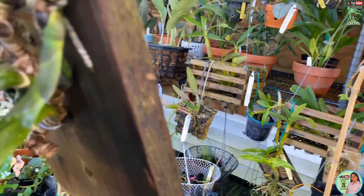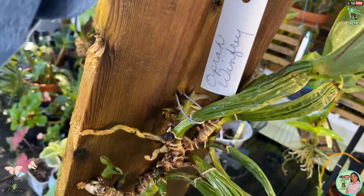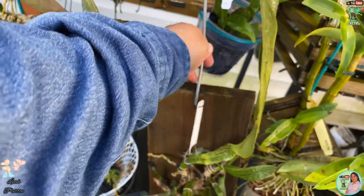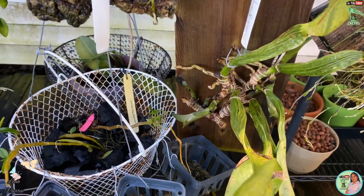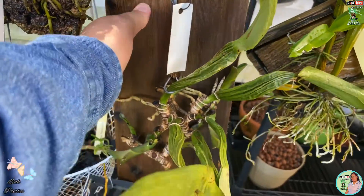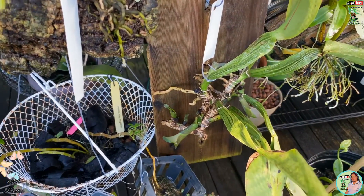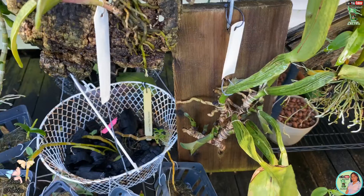There's another little teeny one there — I hope I could show it. I am so happy that she's doing so well. I really don't want to bother it too much because I want it to grow. I mounted it there so I could just water it easily.